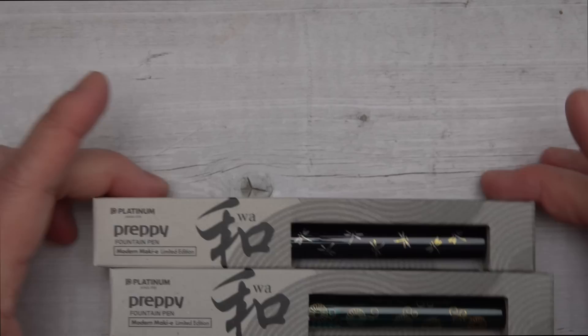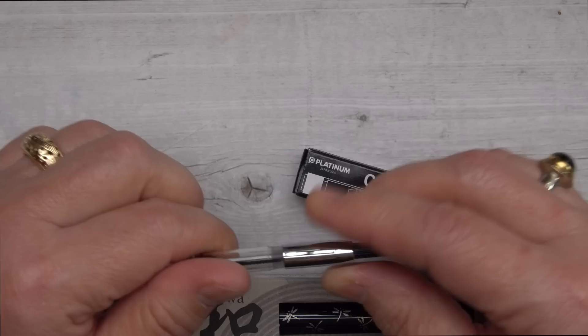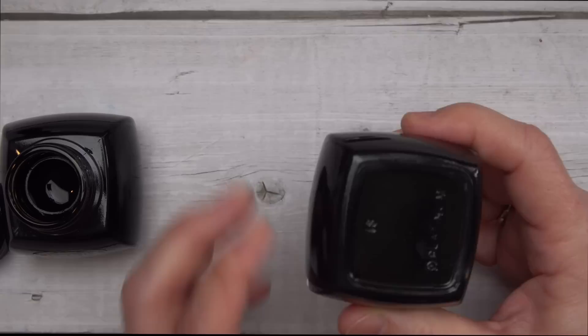So let's now leave this hellscape. I'm going to use Platinum's Wah, their Modern Makié Limited Edition Preppy, to use in both the Carbon Black and Cho Kuro. One of the things you have to remember about pigment inks is it's mechanical action that cleans it out. These converters are going to be just fine because Platinum converters are made so that you can unscrew them, take them apart, and run a little brush inside them to get that mechanical action you need to clean out the pigment.